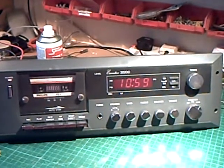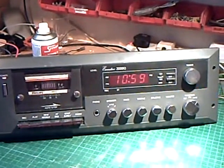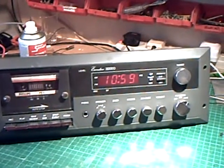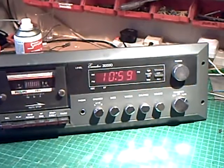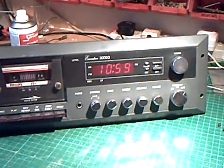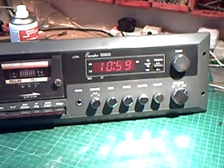Well, welcome back to The Shed, and I've got something a bit unusual here today. If you've got an American RV, or recreational vehicle, or a boat, or motorhome, or caravan, you might recognise one of these things.